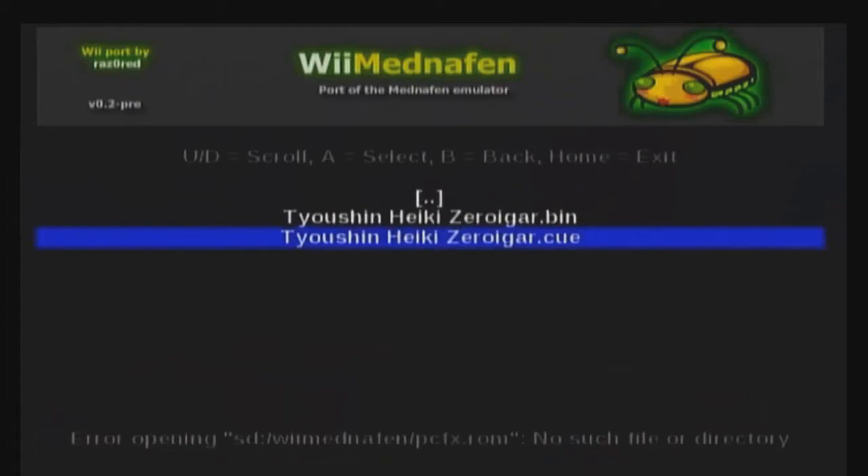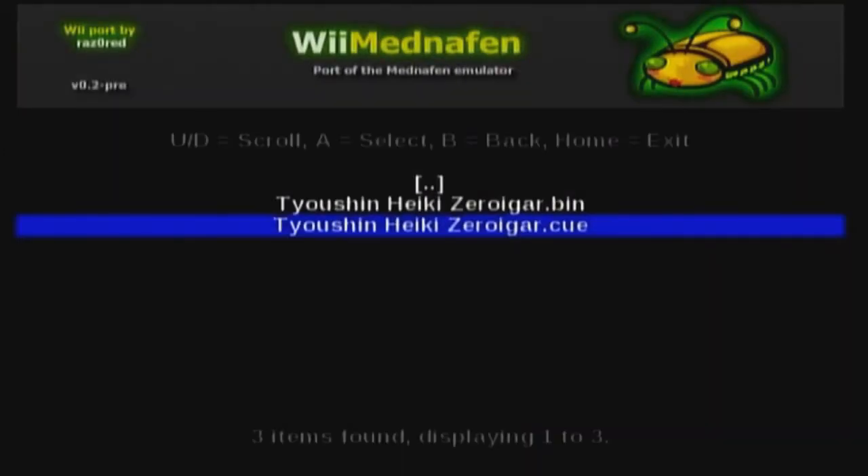At the bottom it says 'no such file or directory,' and in parentheses it's pointing to the missing file. We have the SD card and the Wii Mednafen folder on the root of the SD card, but what about the pcfx.rom file? We don't have that file. So we definitely have a file problem. We're going to go on the internet, find that file, and put it into the Wii Mednafen folder on the root of the SD card — because the emulator is literally telling us exactly what's wrong. Let's go to the computer and give the emulator what it wants.